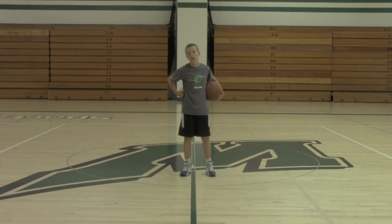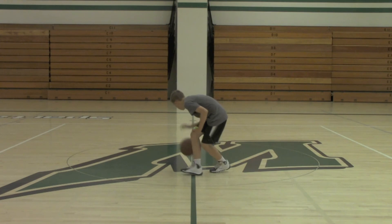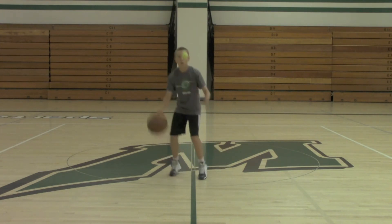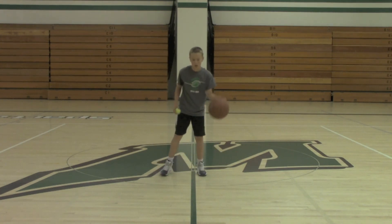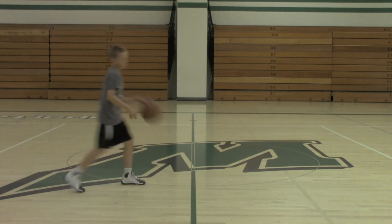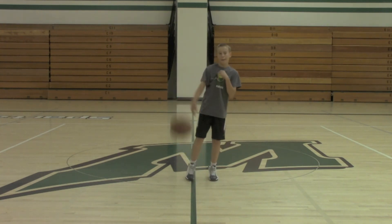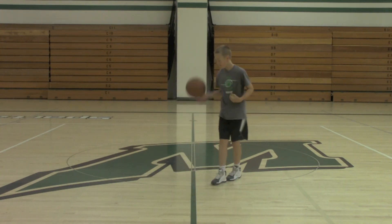Next one we're going to do is single between the legs. Go ahead, Drew. We won't do double just because we're kind of constrained on time here. You could do double between the legs just like you do double crossover or double behind the back. Let's end on a good one. So that's between the legs.